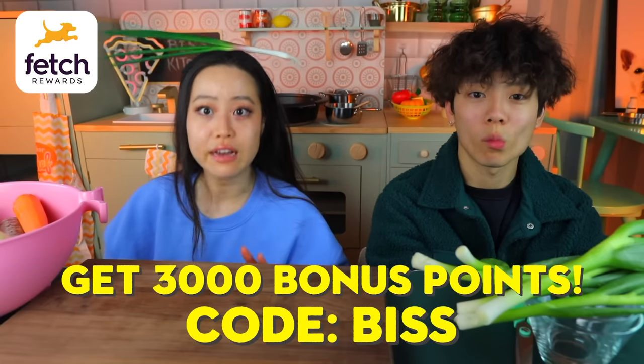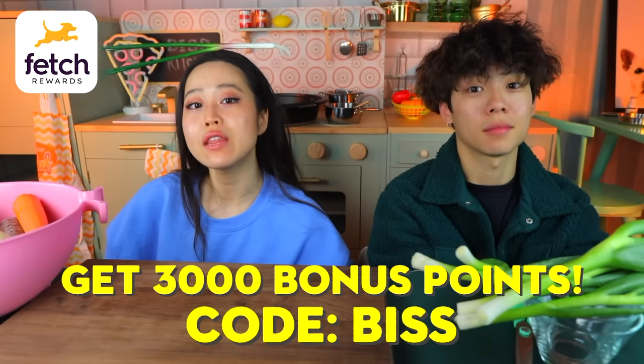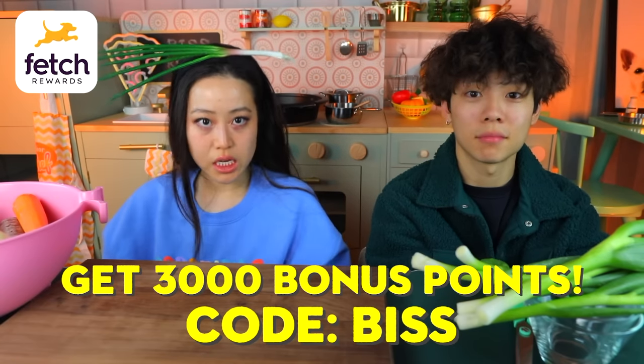Make sure to use the link in the description and use code BIS — B-I-S-S — and get 3,000 points when you scan your very first receipt. Download the app now. Use code BIS to get 3,000 points when you scan your first receipt. This is a limited time offer, so make sure to get Fetch. Thank you Fetch for sponsoring today's video — now let's get into the dakdoritang.